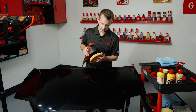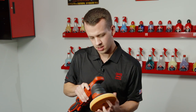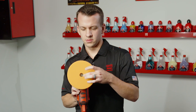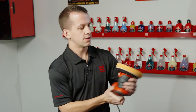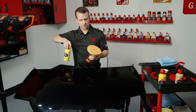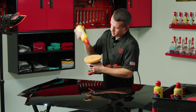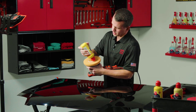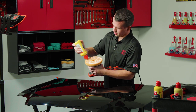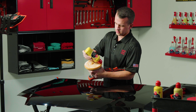Now we're going to move to the orange correcting foam pad. It's important to make sure you have the pad as centered as possible on the backing plate — you have that center cooling hole to help with that. If the pad is off-center, you may experience increased vibration through the orbital. Now we'll use the polish. Same deal with a fresh pad: swirl from the inside out or outside in, get a nice even layer on there, and rub it in with the dome lid.